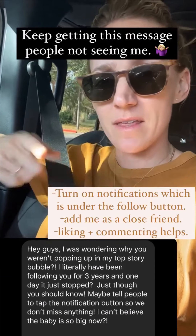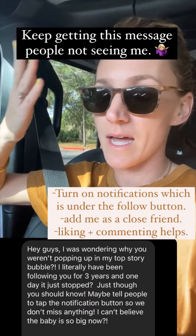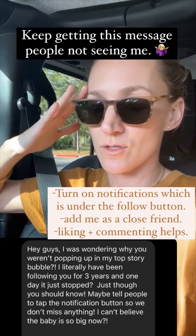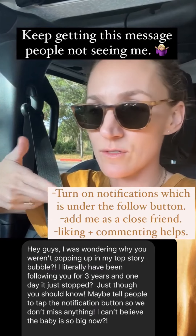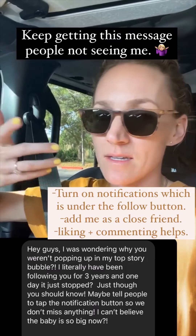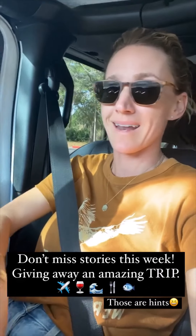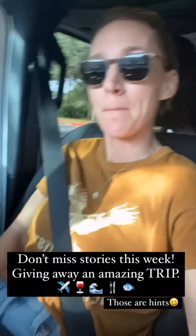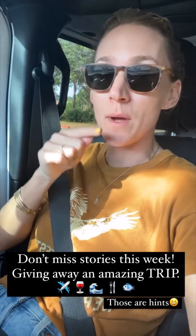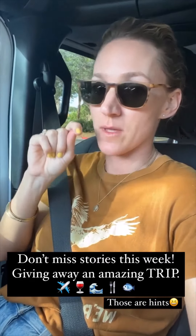Instagram is always changing stuff — it's super annoying. You can turn on notifications or put me as a close friend; liking and commenting on posts helps too. I have so many stories today because I'm waiting for the kids and have a lot of time to spare. I'm giving away such a good prize on stories this week, so be sure to be here!